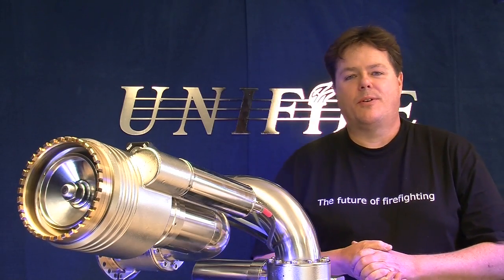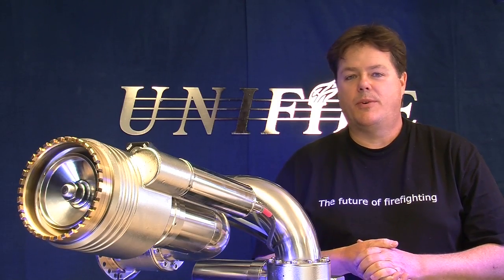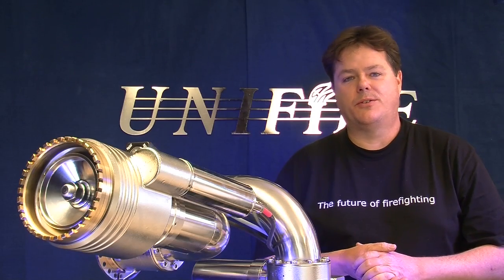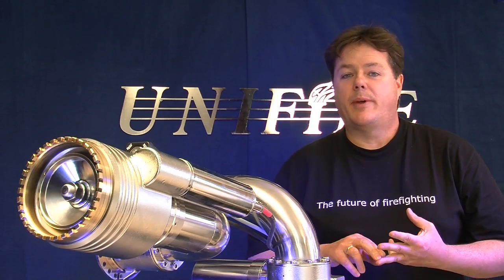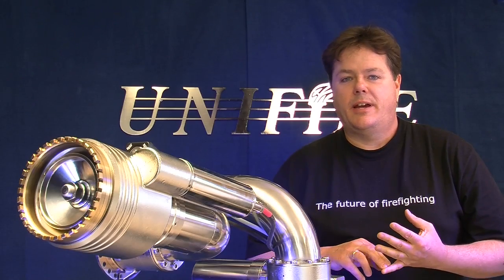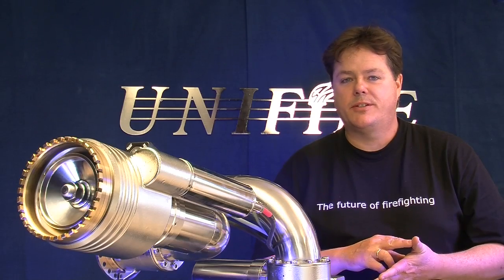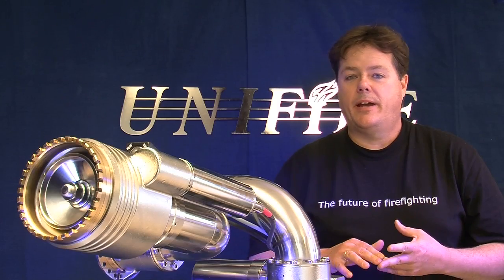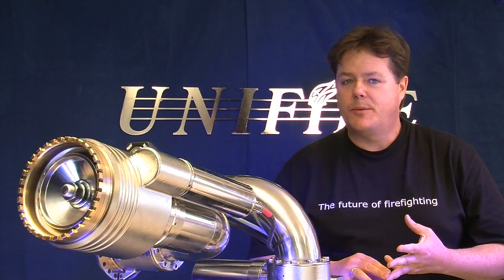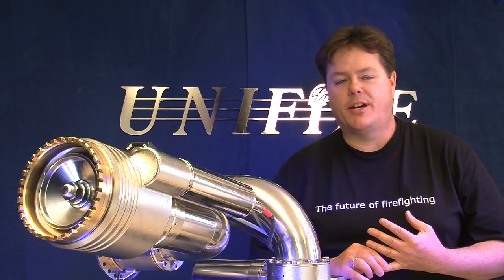Unifier's water cannons are used for many different industries and applications, ranging from a whole host of firefighting solutions including municipal firefighting, aircraft rescue firefighting, helideck protection, incineration plants, and other industrial firefighting applications, to a host of security solutions including riot control vehicles for crowd control, and offshore on yachts, ships, and platforms for protecting against pirates and hijacking.